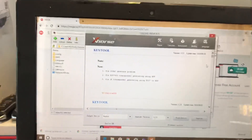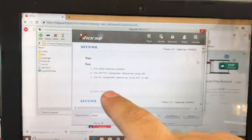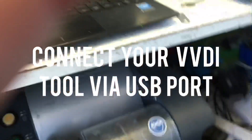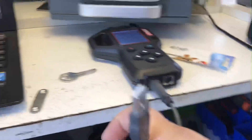After you've downloaded the upgrade kit and installed it onto your computer, it's going to go to a screen like this. Now we're going to go ahead and connect our VVDI tool using the cable that came with it — the USB information cable. We're going to connect it.